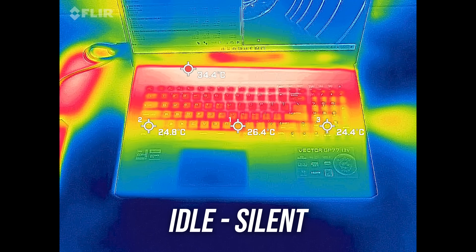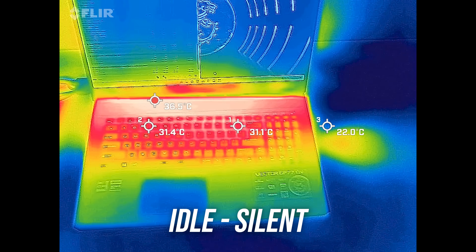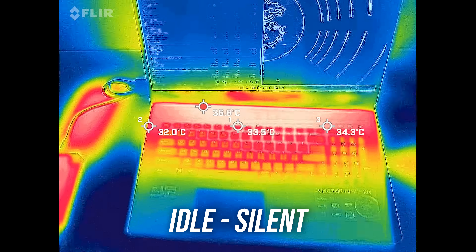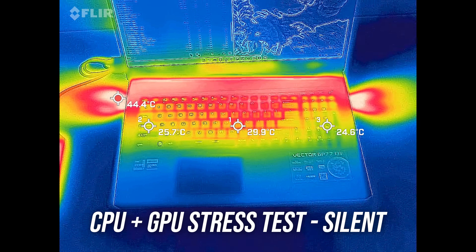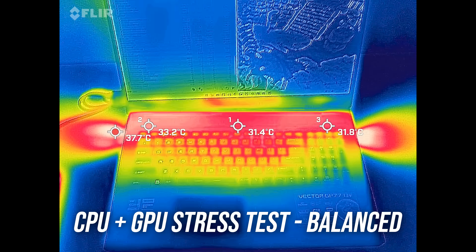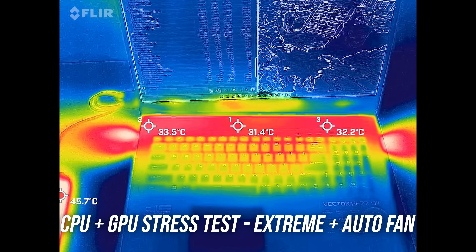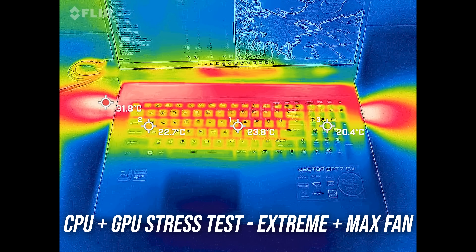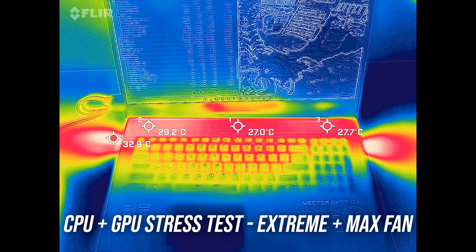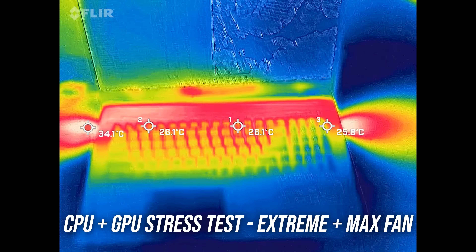Most laptops I test are in the low 30 degrees Celsius range on the keyboard at idle, and the GP77 was in line with this. It's warmer with the stress tests running, but not much. Balanced mode was actually cooler despite it performing better, and extreme mode wasn't much different with the fan on auto. Maxing out the fans is still cold, but again this is probably because many GPU workloads hit the voltage limit, preventing it from getting too hot.